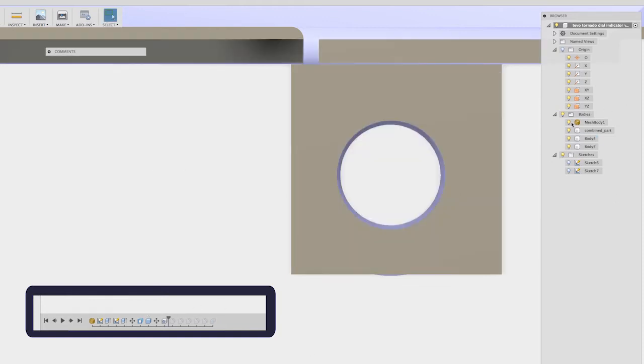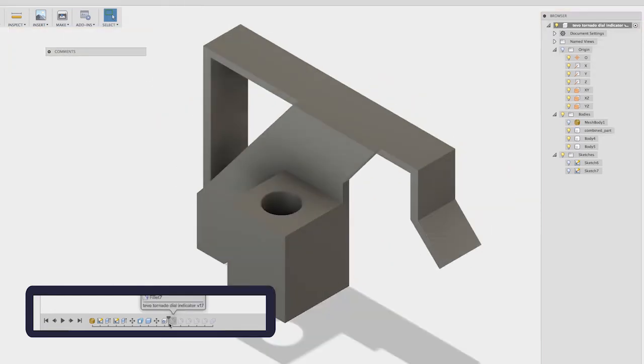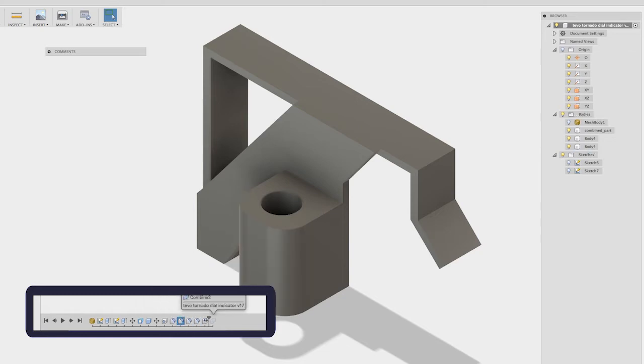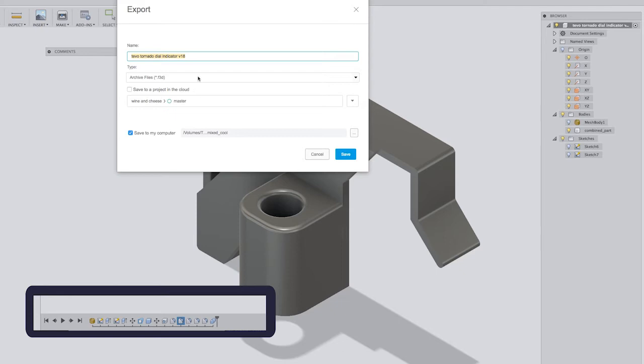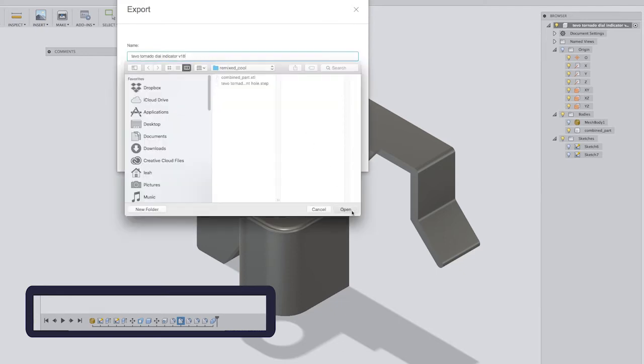We can remove the mesh from the view for a moment. You can see a series of fillets — basically just these two front lines — and then we just keep moving along so that all these edges get rounded. Then the final step is to export: I choose the STEP file format and save it.